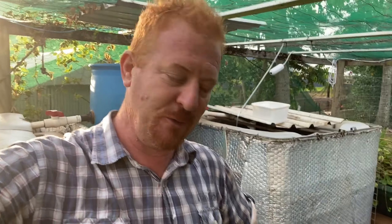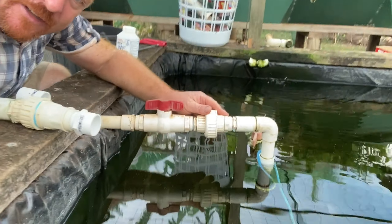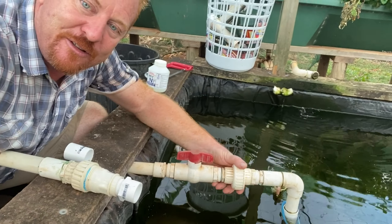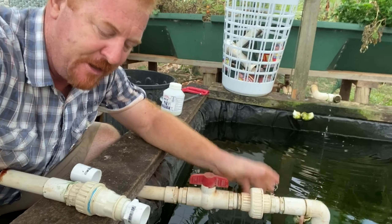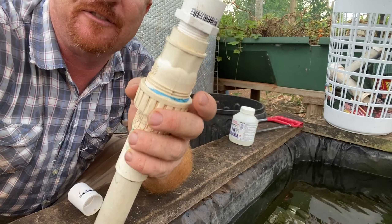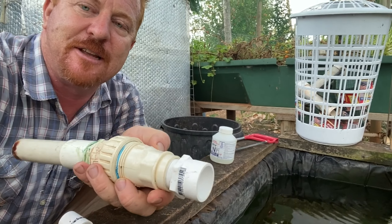I've got a 16,000-litre pump underneath here and I've got a barrel union so I can disconnect the pump. What I'm going to do now is put a one-way flow valve in to stop anything from the filter behind me back-washing into my pond and starving the fish of oxygen when they need it most during a blackout.